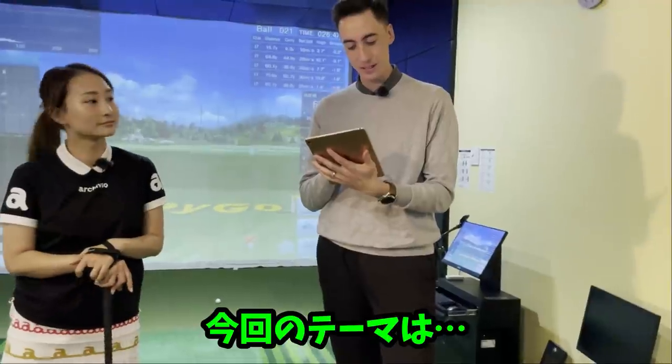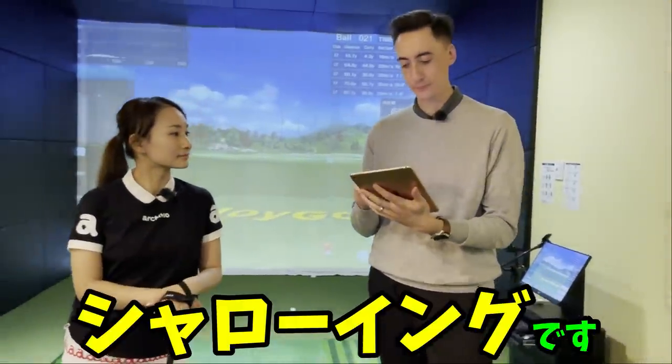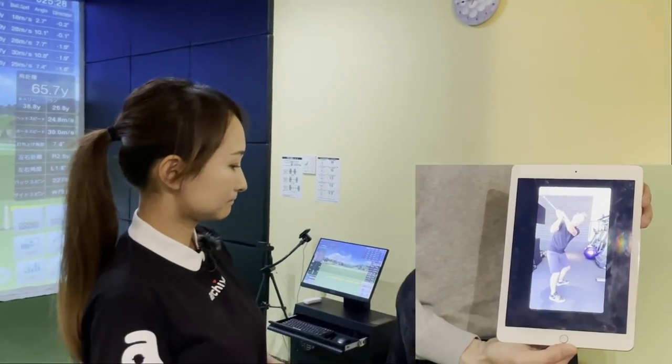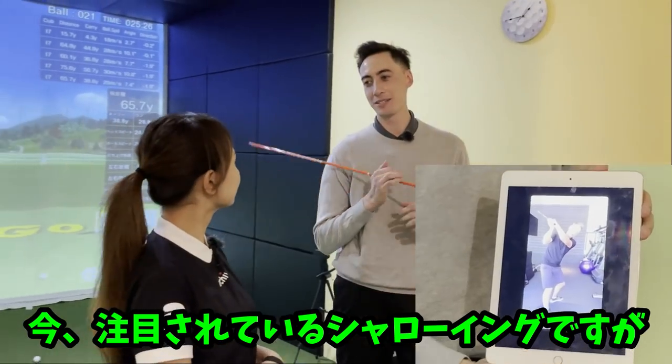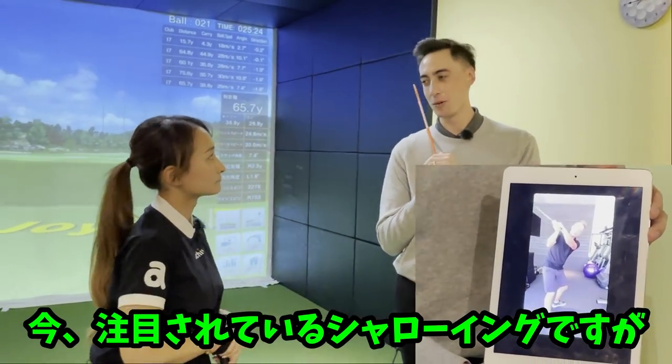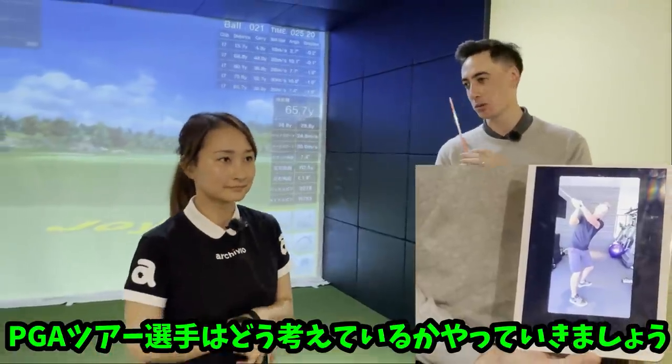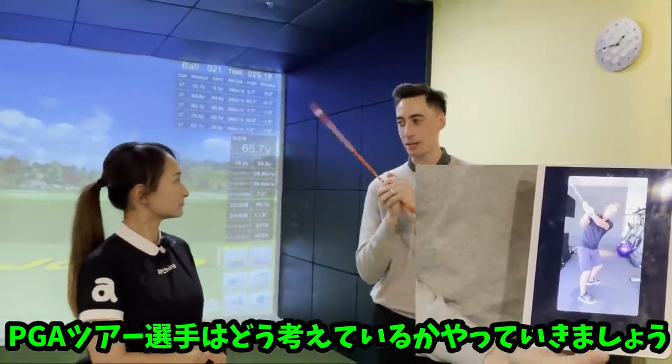So now we're going to talk about the infamous shallowing. In this particular video, I wanted to talk about shallowing because I know everyone loves shallowing and everyone wants to hear about it more. So I figured I might as well give you guys some PGA Tour players and kind of what they talk about when they talk about shallowing.